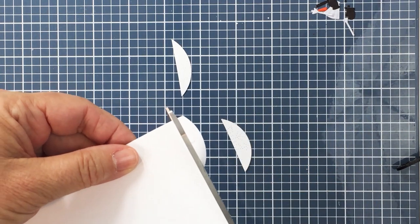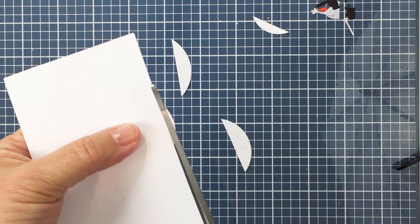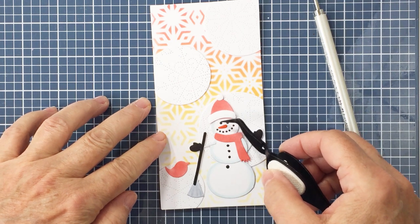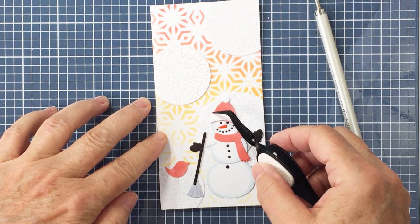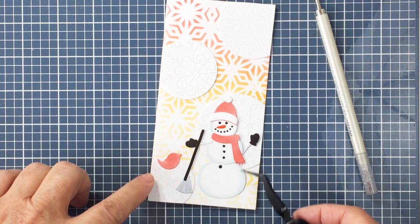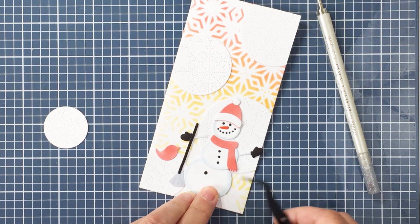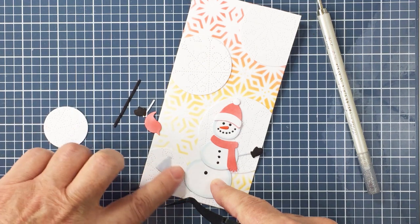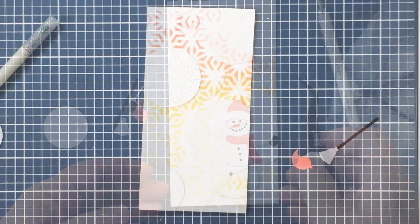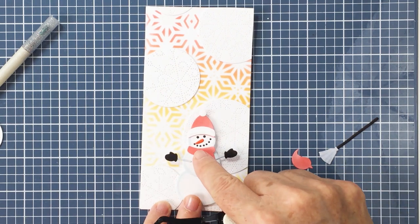I've just flipped it over and I'm trimming off the excess paper with my scissors. I'm actually going to use a couple of those trimmed pieces — slivers of circles — on the card front as well. I wanted to get an idea of where to place the snowman, and I decided I wanted another part of a circle down at the bottom. I took one of those trimmed pieces and glued it down — it almost looks like a snowbank underneath the snow person. I took another little sliver to balance things at the top as well.